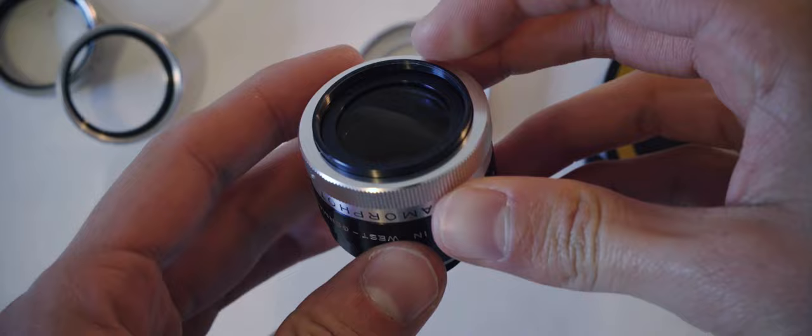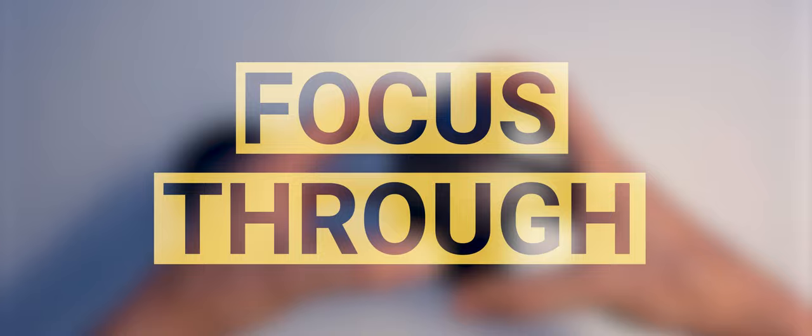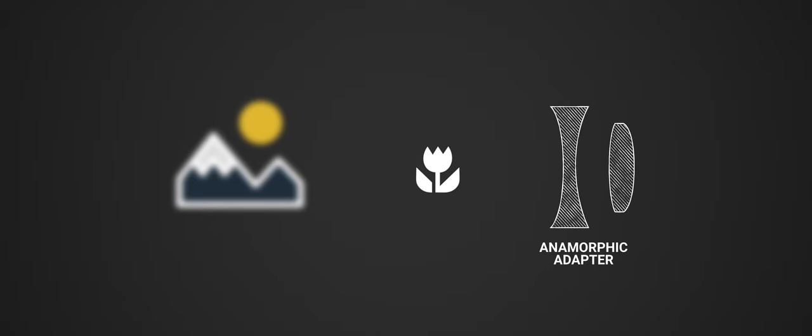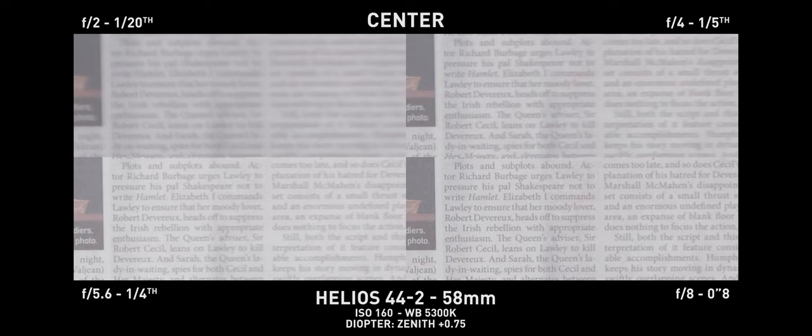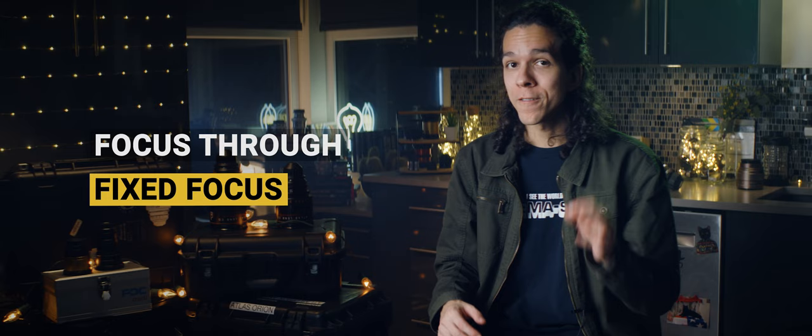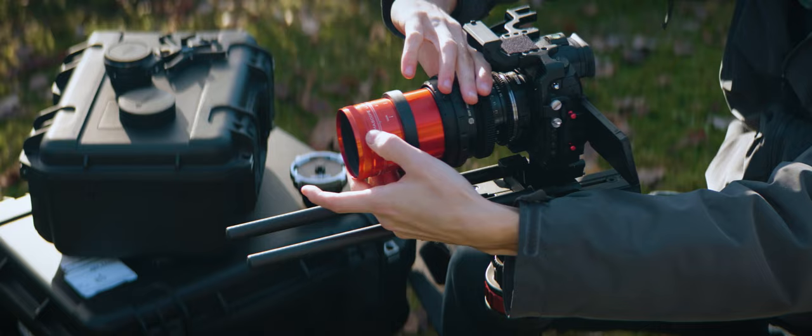Sidebar: focus through adapters. Some anamorphic adapters are described as focus through — like the Century Optics or Panasonic LE 7200 — which don't have a focus ring, so the idea is you focus your taking lens and everything is fine. Wrong. Anamorphic adapters focus by changing the distance between their elements, so these focus through adapters actually have a fixed focus position and have suboptimal performance at any other distance. A much better name would be fixed focus instead of focus through.